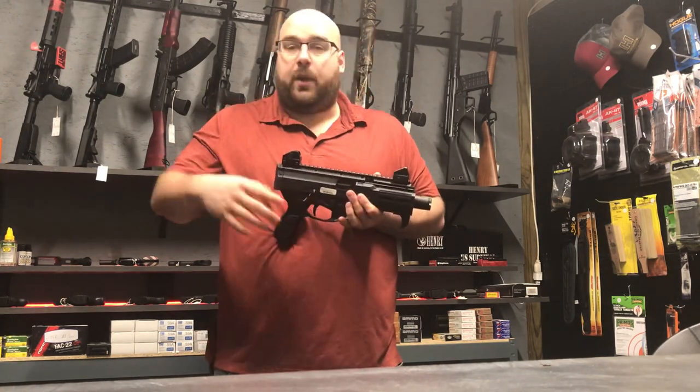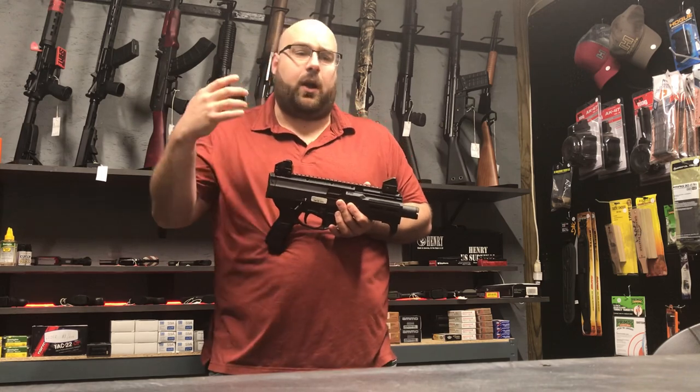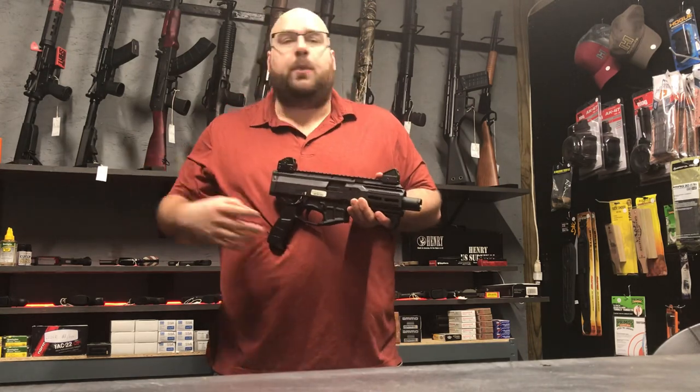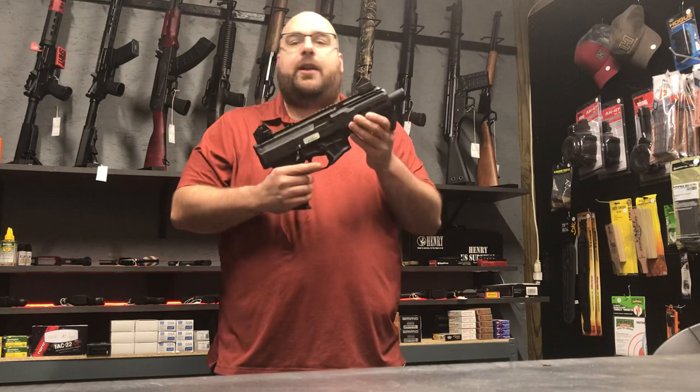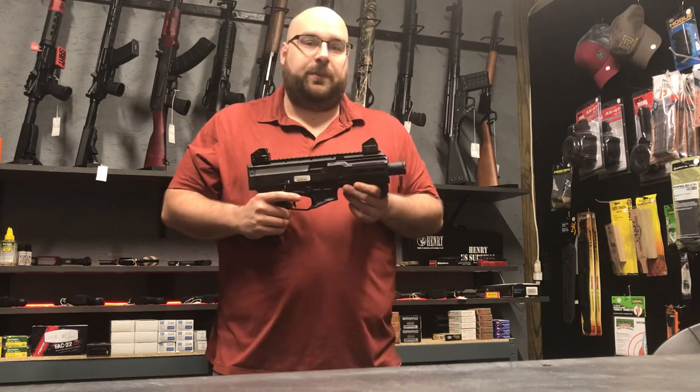I think that's going to wrap it up. I just want to kind of feature this — I think that both of these guns are really fun guns and they're very practical, whether it be home defense or plinking out at the range. I would definitely recommend checking one of these out, because they're great guns. Thank you for watching.